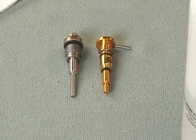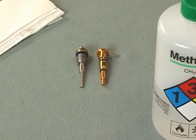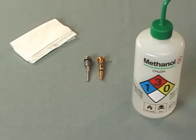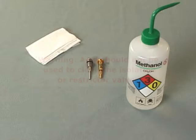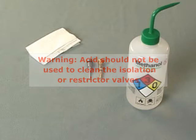Both the isolation valve stem and the restrictor valve may be cleaned by wiping with a lint-free cloth wetted with methanol. If necessary, use a glass fiber pen to gently remove deposits from the isolation valve stem, and then place the stem in a vessel containing 50-50 methanol water and ultrasonicate it for 20 minutes. The use of acid for cleaning these components is not recommended.